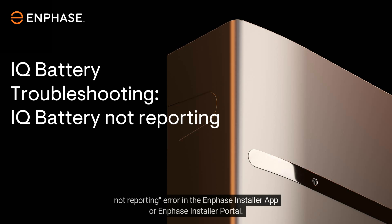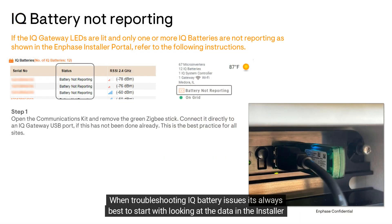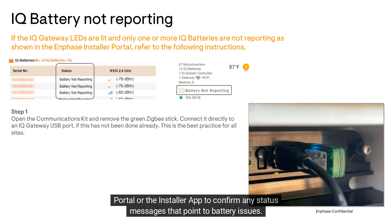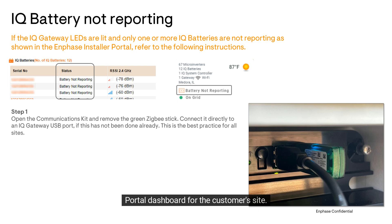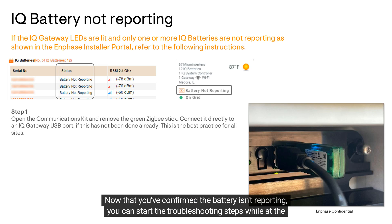When troubleshooting IQ battery issues, it's always best to start by looking at the data in the Installer Portal or the Installer App to confirm any status messages that point to battery issues. In this case, you'll see that the batteries are showing a status of 'battery not reporting' in the Installer Portal dashboard for the customer's site. Now that you've confirmed the battery isn't reporting, you can start the troubleshooting steps while at the customer's home.